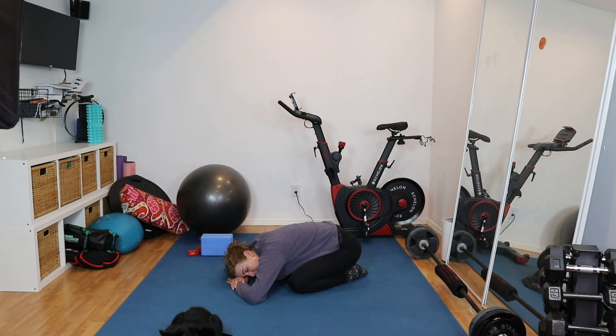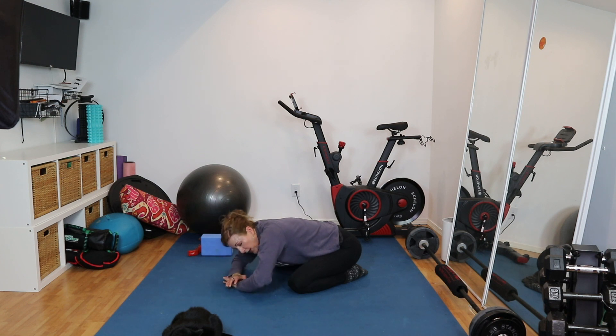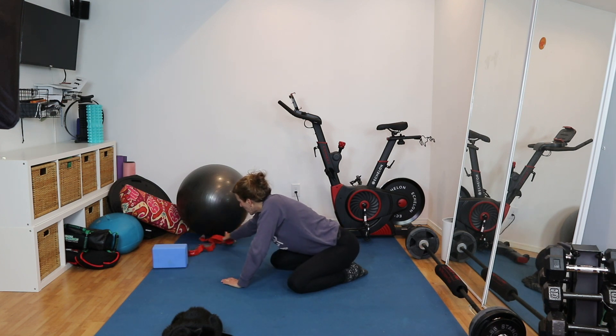Let's do a couple more breaths here. And on the last one, exhale — no activation, just letting the air slowly leave the body. Now we're going to slowly rise up and grab our ball.